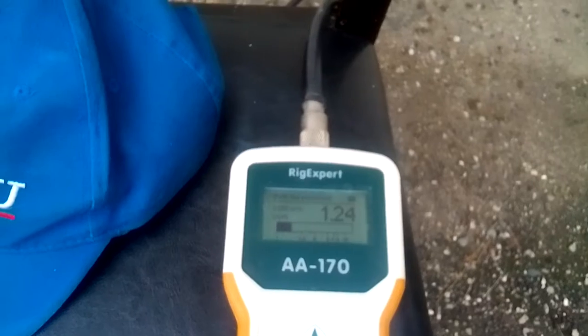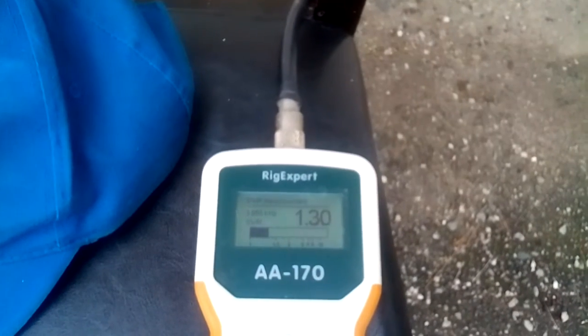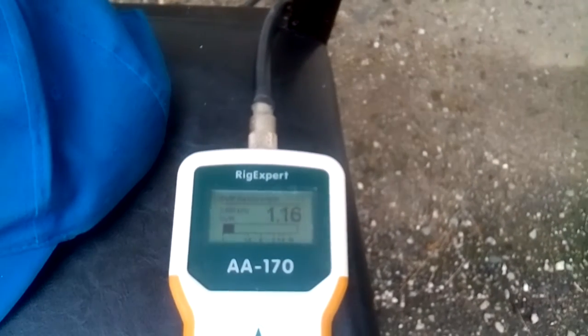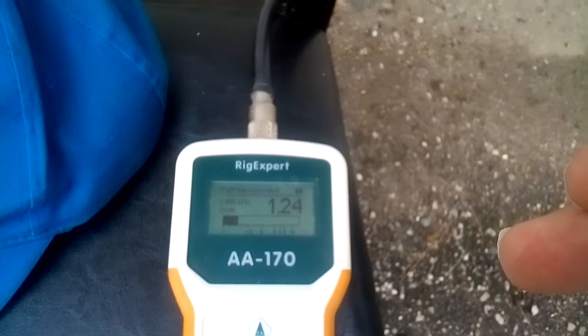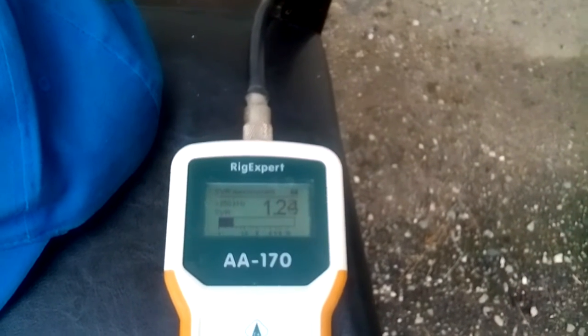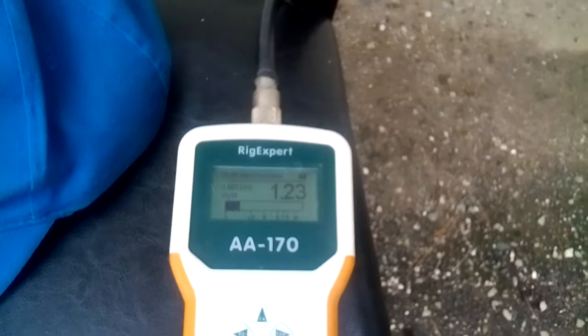I don't know really how to do this, but if you get a break in your coax, I believe this Rig Expert antenna analyzer can tell you how many feet from the end of the coax the break is. Now let me show you what an 80 meter Z antenna looks like.